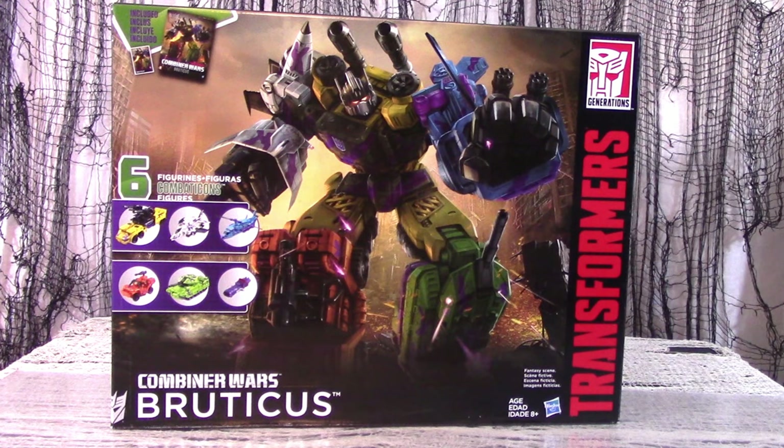The 1990s Generation 2 Combaticons were the recipients of perhaps the most clashing and garish color schemes that the 90s had to offer. And that's saying something. Having been given Generation 2 box sets for the Aerialbots and Stunticons,